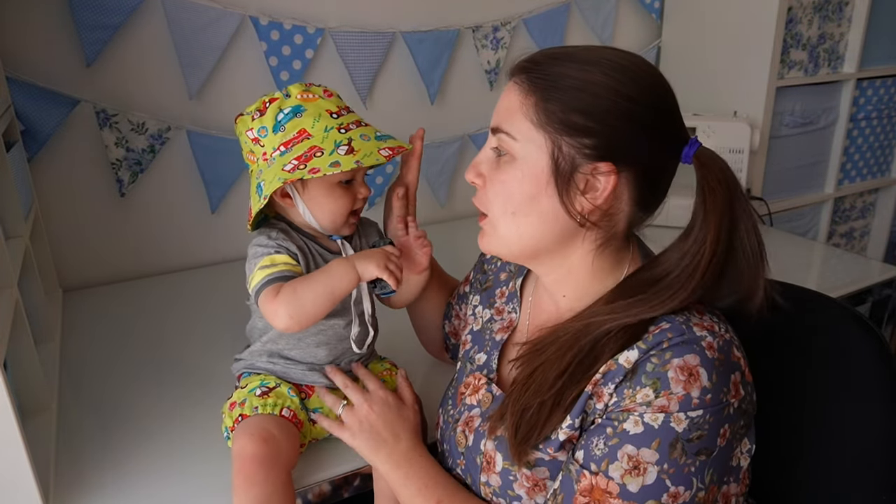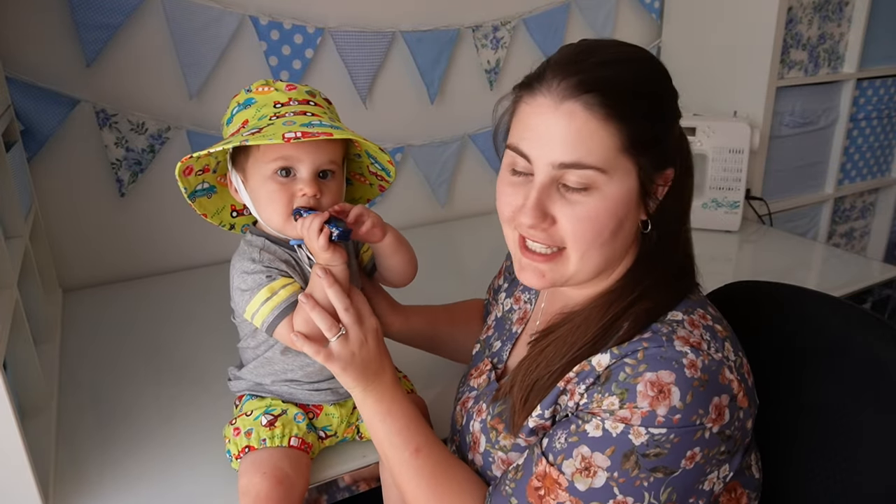Hi crafty people! Today I have Ruben here with me, who is the youngest of my four kids and has just turned one, and he is showing us the hat that I've made him recently. I've made all four of my kids hats like this — really wide-brimmed with a chin strap and hat toggle so they can keep it on their heads. This updated video includes how to make the chin strap and a few other tweaks to make it even easier to sew a hat like this.